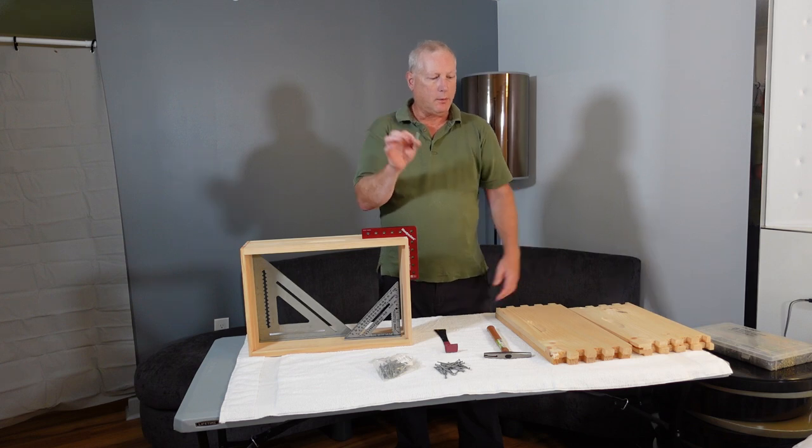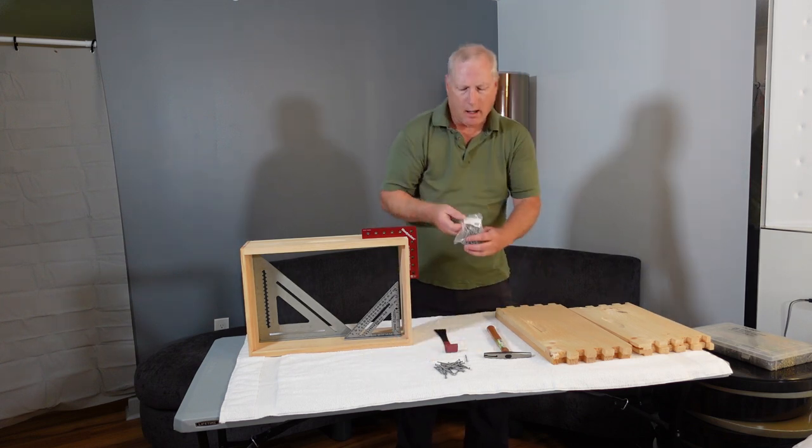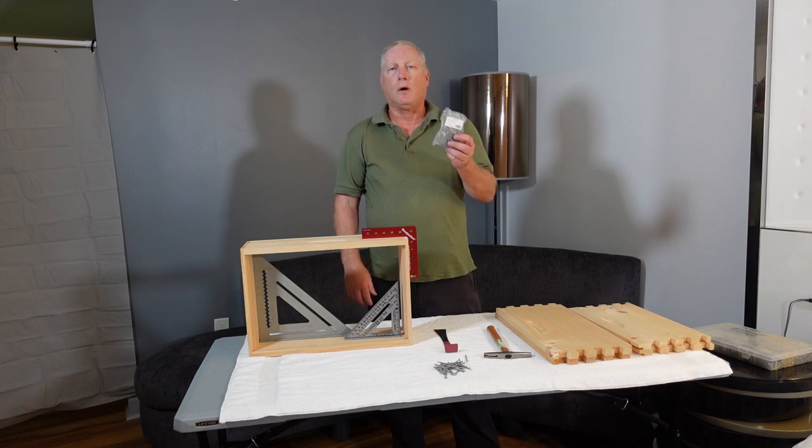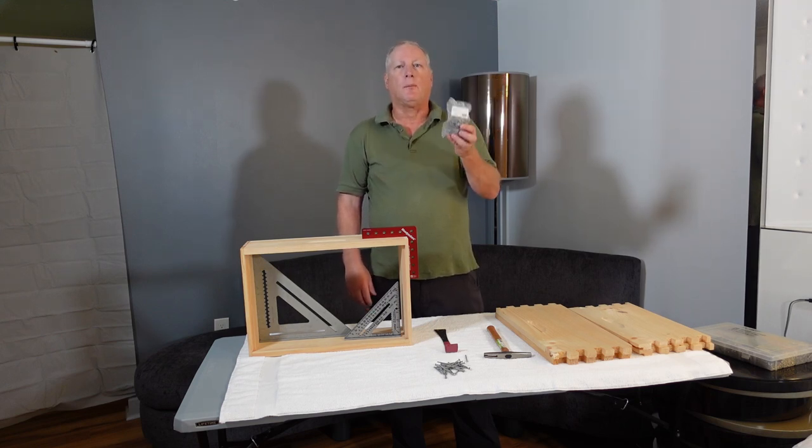The nails come in a pack from your local hardware store or from your beekeeping supply store. In this case I got mine — a pack of 100 of these nails for about two dollars and twenty-five cents. You can also get them from the major beekeeping suppliers online as well.